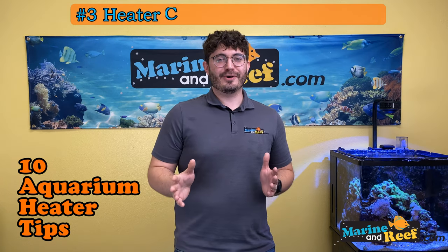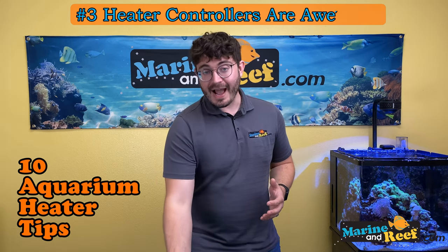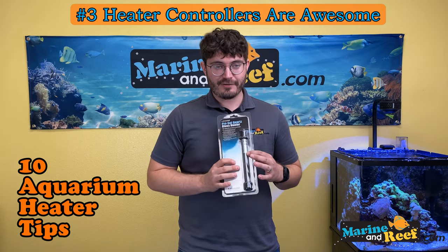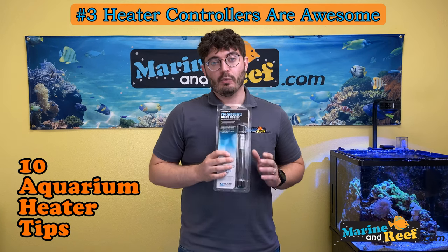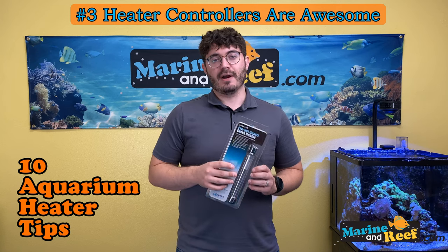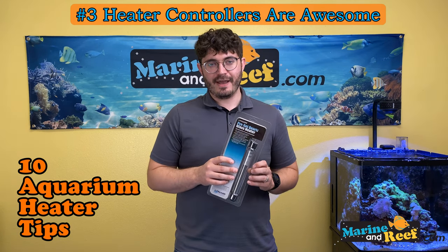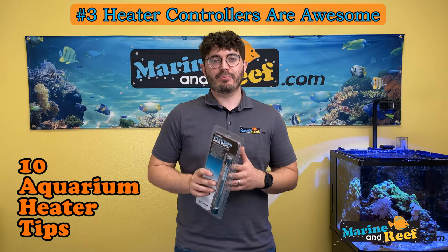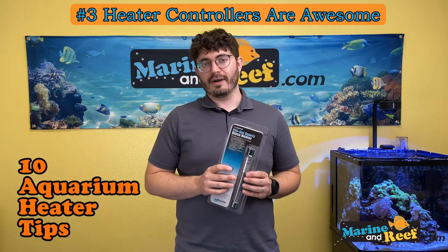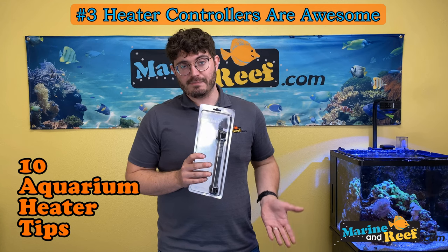Number three: heater controllers are awesome. Any heater you buy is going to have a controller built in — often in the top with an adjustment knob. What that controller does is turn the heater on when the water gets too cold, and turn it off once it's reached the proper temperature. Because heaters can fail, one very nice accessory is a separate heater controller. This device has a temperature sensor that measures the water in the aquarium and can turn the heater off when above a set temperature and on when below it.